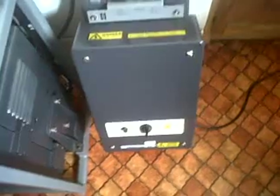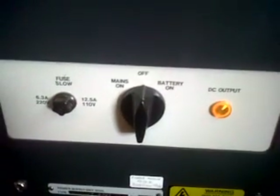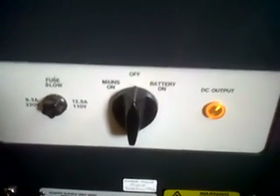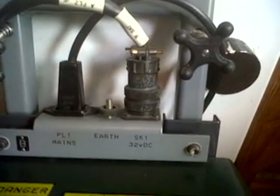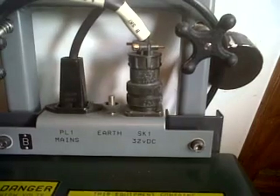This is the power supply unit, a 32V power supply unit. Again, it is Scanty, but it is renamed as Plessy on the rear of it. At the moment it is switched off — mains on, battery on. There is the feed from the right-hand plug, the 32V DC out. The left-hand plug is the mains, and we will switch it on.